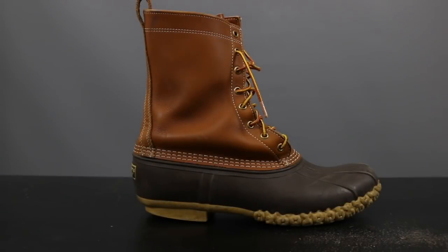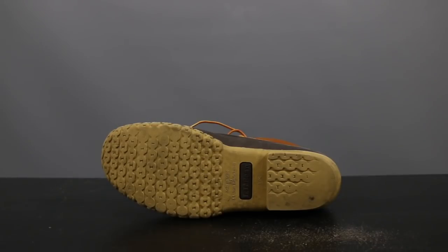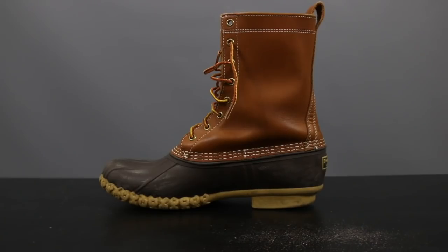Our second contender is the L.L. Bean 8-inch Bean Boot with Thinsulate. This one is made by a company in Maine, L.L. Bean, that has been putting out quality boots since 1912. This boot has a full grain, supple leather upper with a waterproof rubber bottom, and steel shank construction for more support. The footbed is lined with Thinsulate insulation for extra warmth. And this boot is a little taller, giving you extra coverage, as it measures about eight inches.